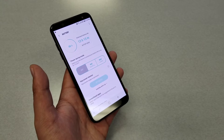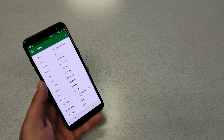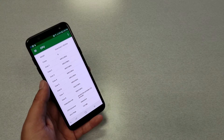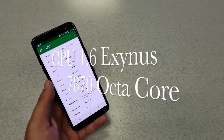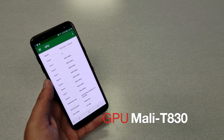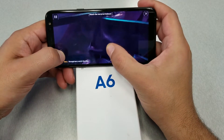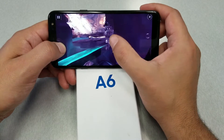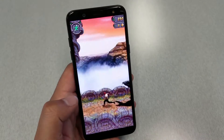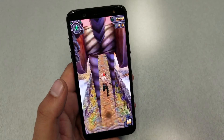Now let's talk about some advantages the phone offers. The phone has a very high-speed processor from Samsung — the Exynos 7870 octa-core at 1.6GHz, which is a blazing fast processor. The GPU is the Mali T830, which has very good performance, especially for gaming. I have already made a video reviewing games, so I'll leave the link in the description box so you can watch the gaming performance of the phone.